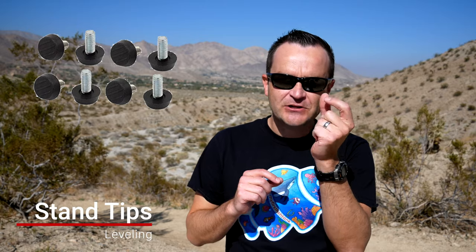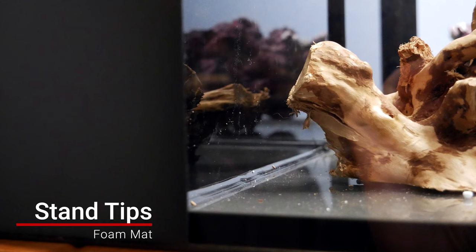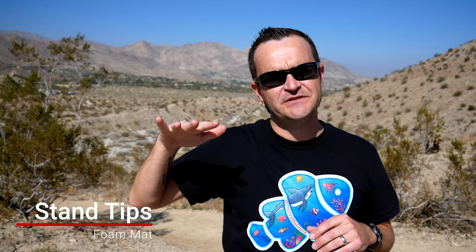I have three tips relating to stands. The first is leveling — if your stand comes with adjustable leveling feet that's great, but if not I recommend using composite shims from Amazon to make sure it's super level. The second tip is a foam mat — the Innovative Marine Encore build comes with a self-leveling foam mat which levels out any inconsistencies on the top of the stand. If your stand doesn't come with that, you can just buy a cheap yoga mat from Amazon, cut it to fit, and put it on top of your stand.